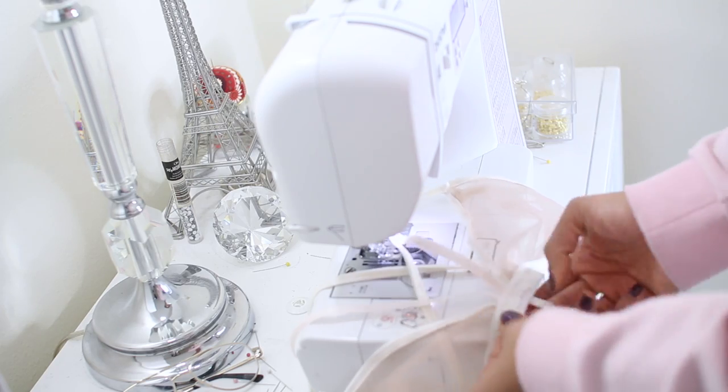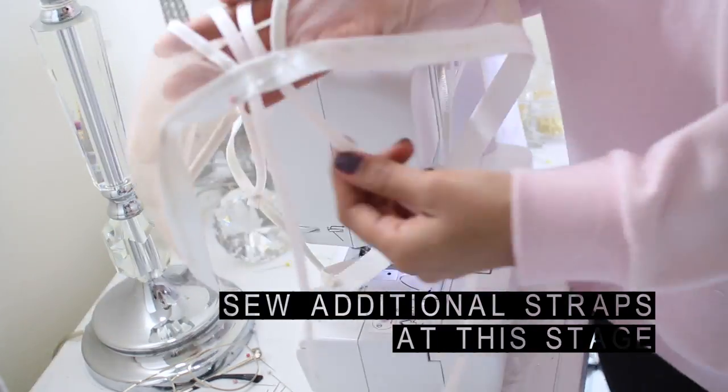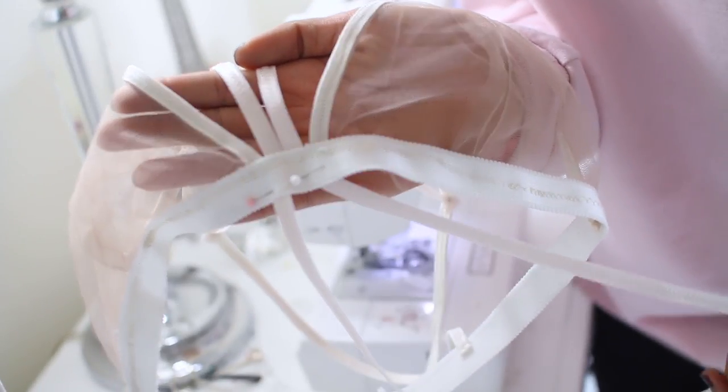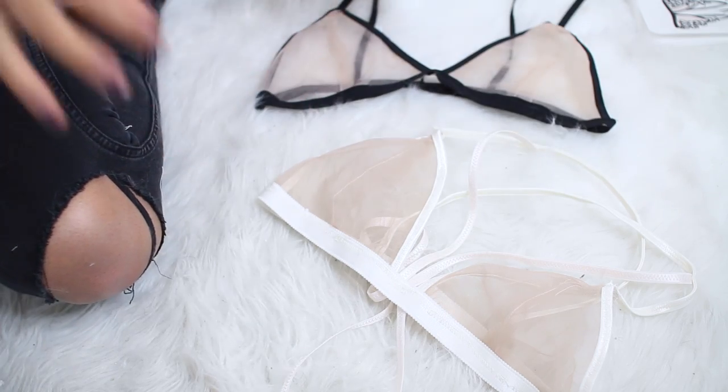I added additional straps for the white bralette, so I just pinned those first while I was wearing it. I then took off the pinned bralette and finished by tacking the additional straps with the sewing machine. So now your bralettes are ready — you just need to add your appliques.